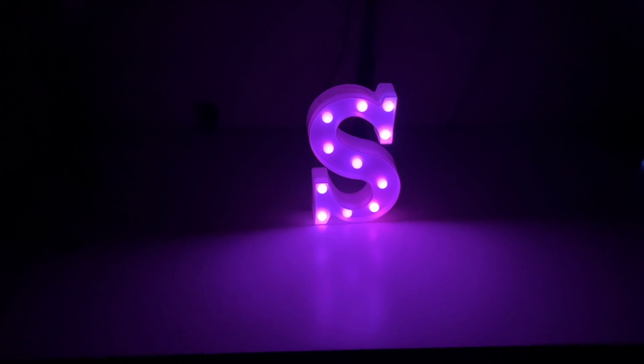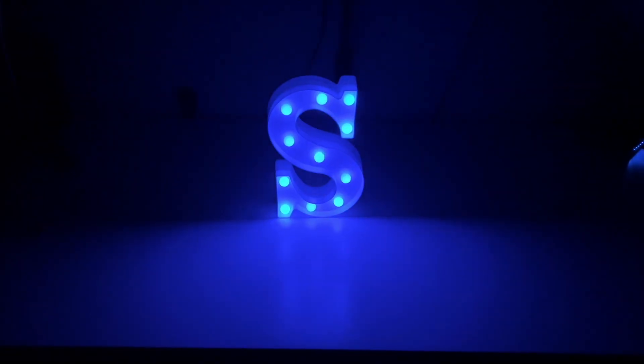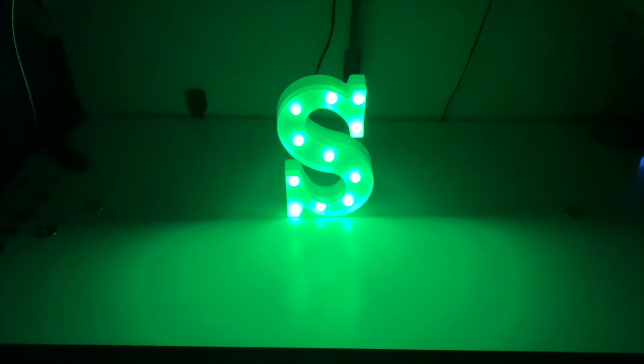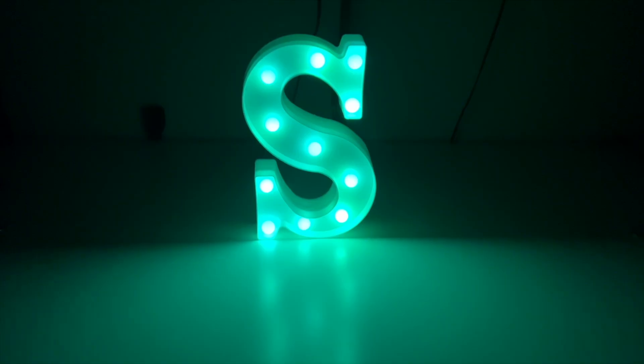And here is the S. You've got a ton of choices here on the remote. You can go all red, turn it on and off. You can go green, blue, white. You can make it fade. Tons of different cool options. Jump through the colors. That is really cool.